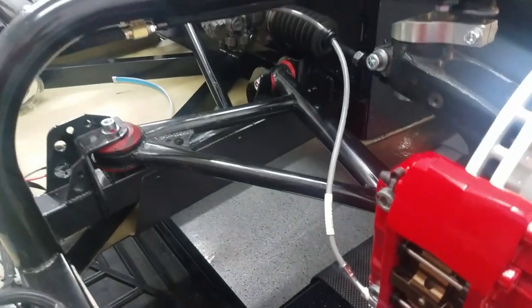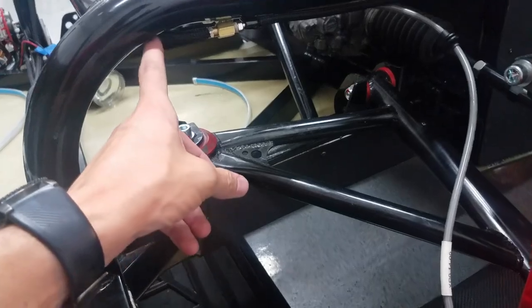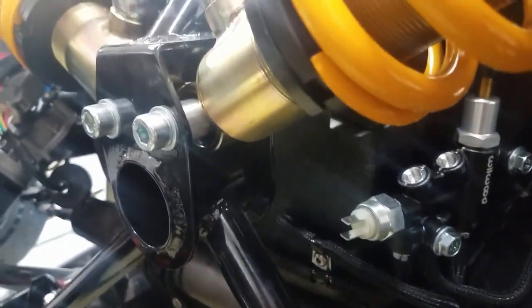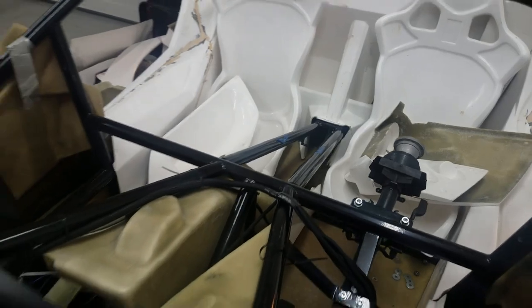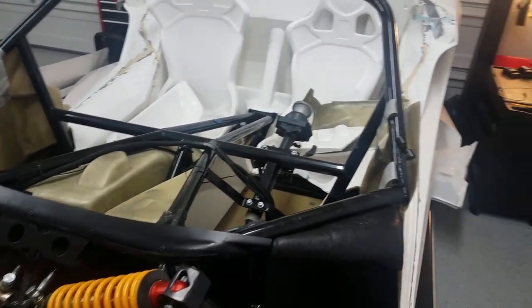A couple of updates — finishing up some final touches on the brakes. On this line we had it go in the wrong direction, so I made it flip around so that the brake line gets out of the way of the wheel. The other thing: I've got the rear brake line coming in there, it goes through a grommet through the firewall, comes out on this side, and then it's attached there and goes all the way back. That's where it's going to go through to the back. I've got a T that I'll use when the back brakes come. That's the update on the brakes — we'll leave it there.